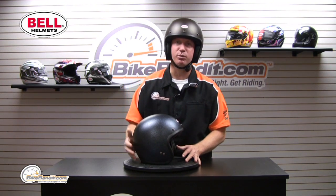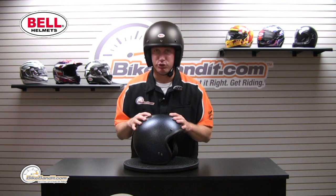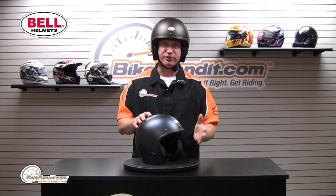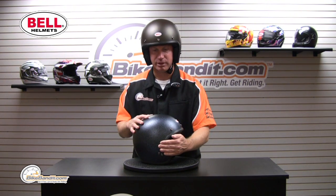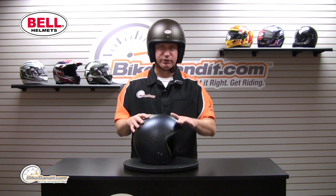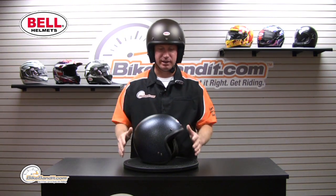What Bell has done — and we've got all this in stock for you — there are 22 different combinations between visors and shields. You've got shields that have the bubble, shields that are flat wrap-around, and shields that clip on and can fold up. You've got three different kinds of visors: black, white, or a little short stubby one. We've got them all in stock.